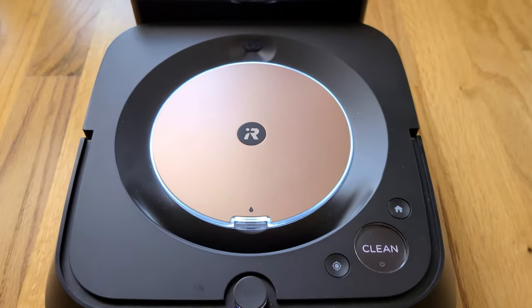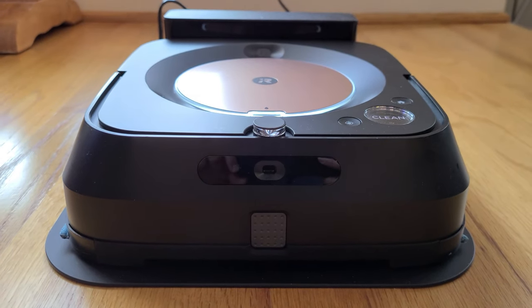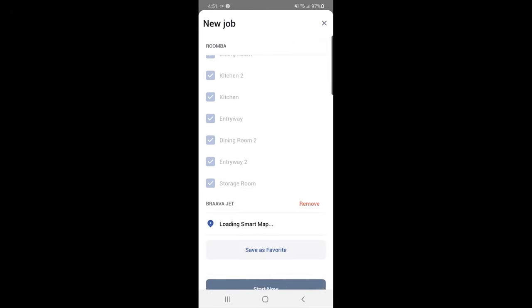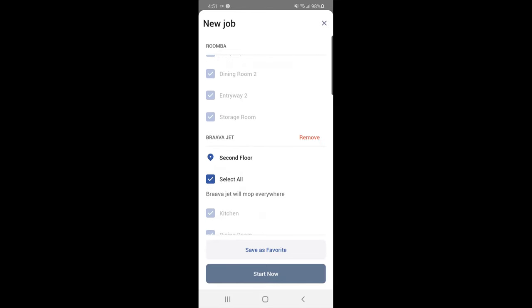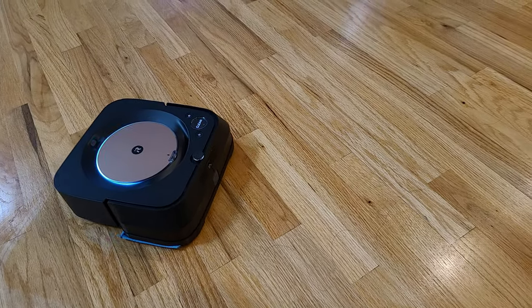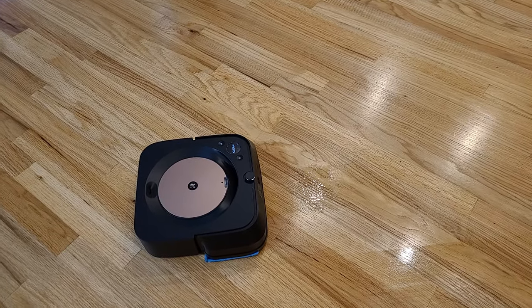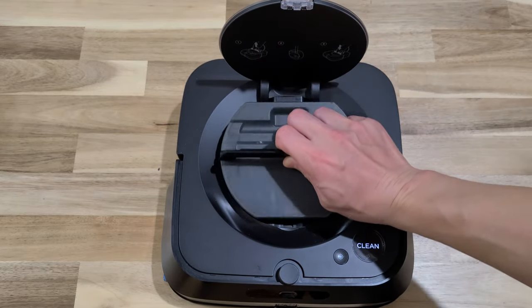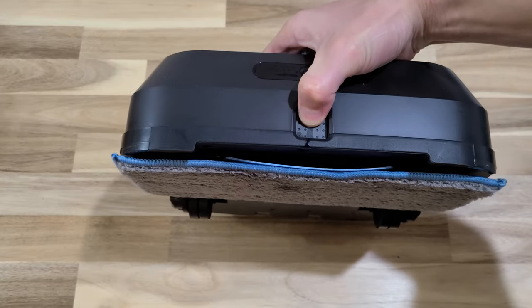Unlike other robotic mops that require pre-mopping, the M6 does not need that. It does require you to vacuum first to pick up large debris before mopping. This is where the app shines — you can set one job with the S9 to vacuum first, and then the M6 goes out to mop, so you don't have to run multiple jobs separately. The mop also goes forward and then backward before shooting out the cleaning solution, to detect whether it's a safe area before spreading forward and mopping. The mop comes with a reusable pad that you can hand wash or machine wash and reuse.